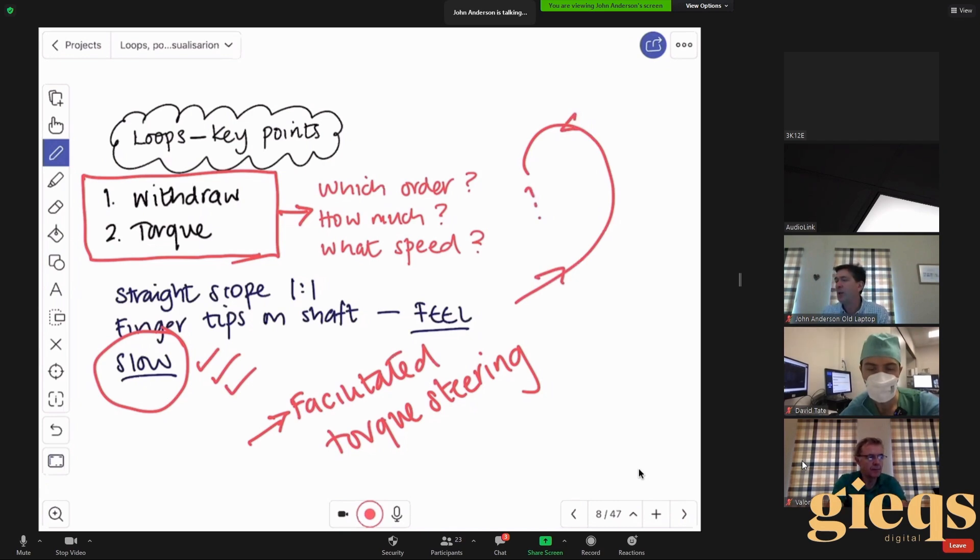Coming back to the point about speed — it becomes really important because if you're pushing the scope in, think about all the senses you've got going on: you're looking at the screen, trying to maintain a luminal view, you're aware of the patient, and you also have to use your left hand to manipulate the tip. That's a lot of things to do all at once. Early in training you will struggle with that, and the way to make it easier is to simply slow everything down — it gives you more processing time.